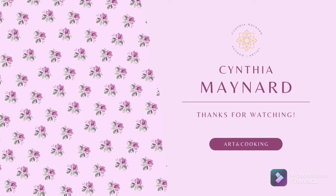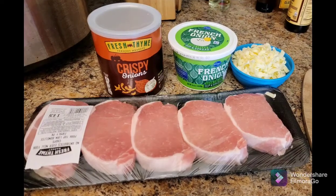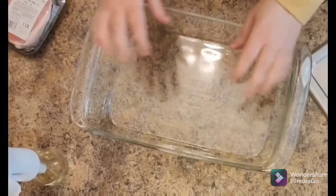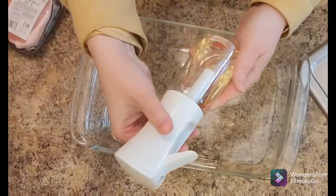Hey everybody, welcome to my channel. Today we have an easy French onion pork chop recipe that I thought I'd share with you. Here are the ingredients — very, very simple. Great for a day that you're not feeling up to par cooking.